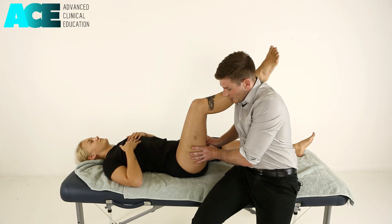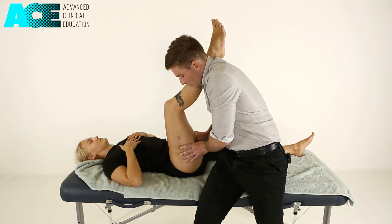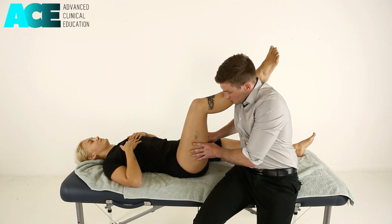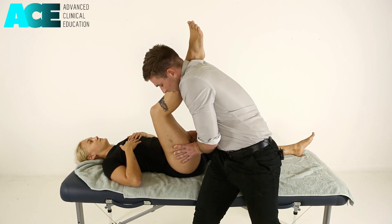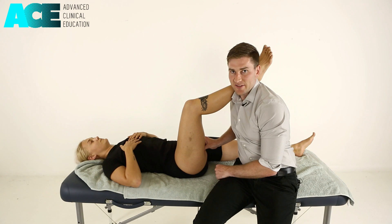So locating that spot, sinking in, and my thumbs are traveling more proximally towards the ischium or towards the proximal hamstring tendon. Locating my spot, moving the patient into passive hip flexion as my thumbs slide more proximally towards the proximal hamstring tendon.